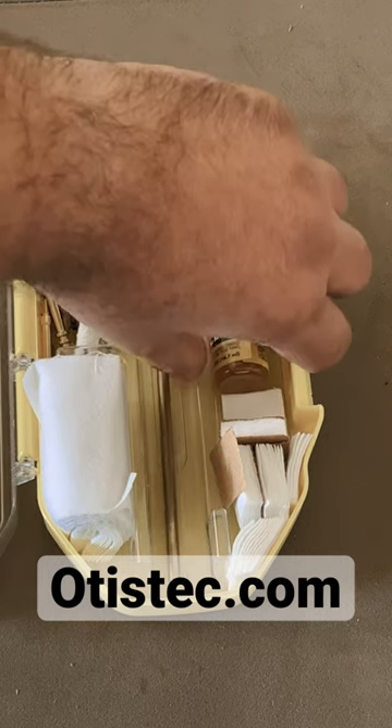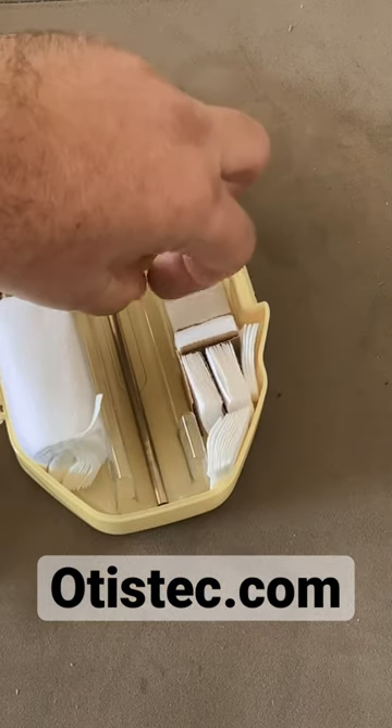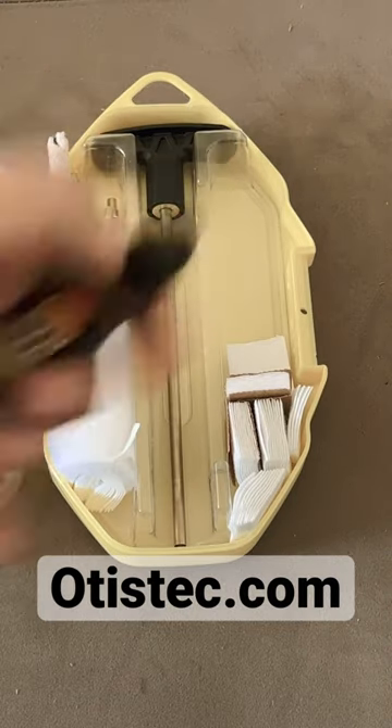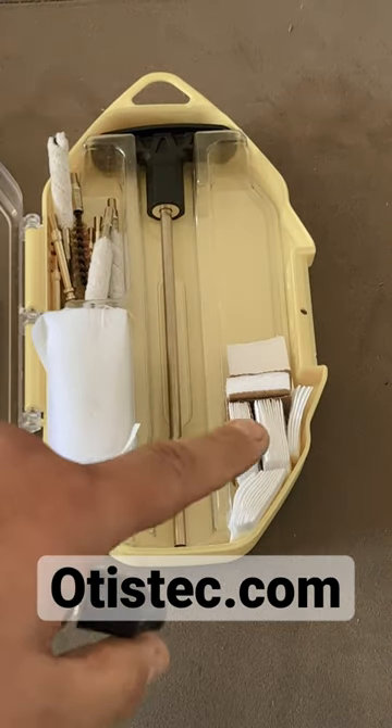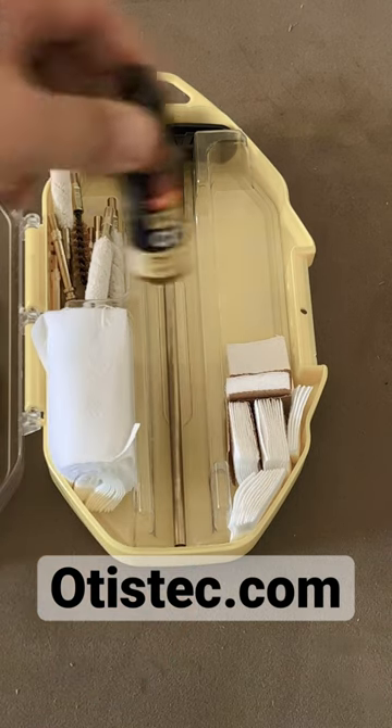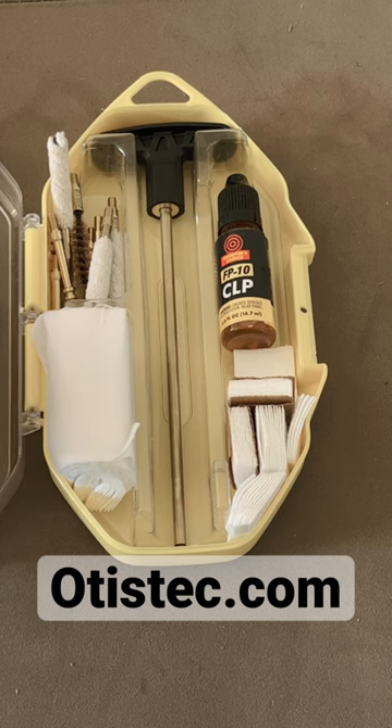You get a bottle of F10, Shooter's Choice, CLP, and multiple cleaning patches for all calibers. So guys, go check out Otis Technologies in the link down below, and I'll see you guys on the next short.